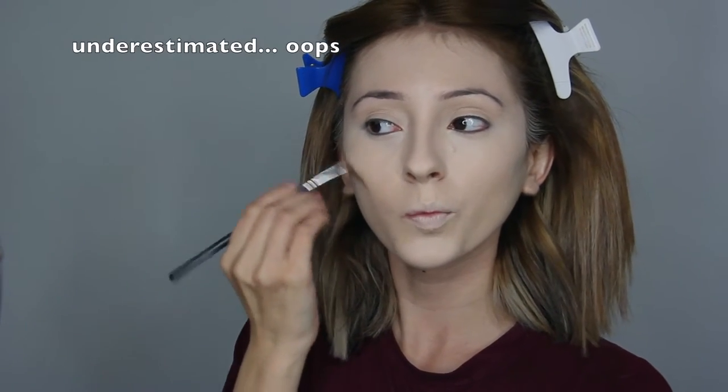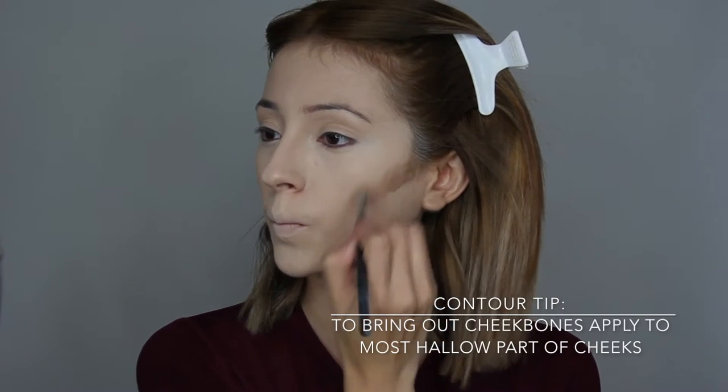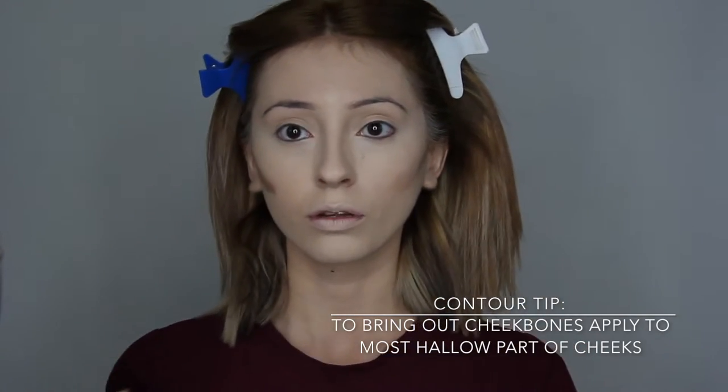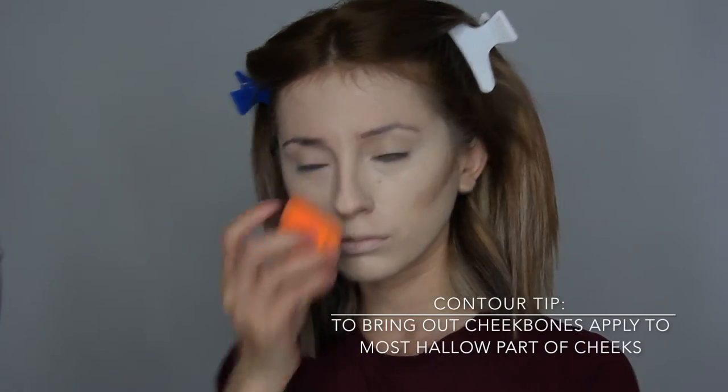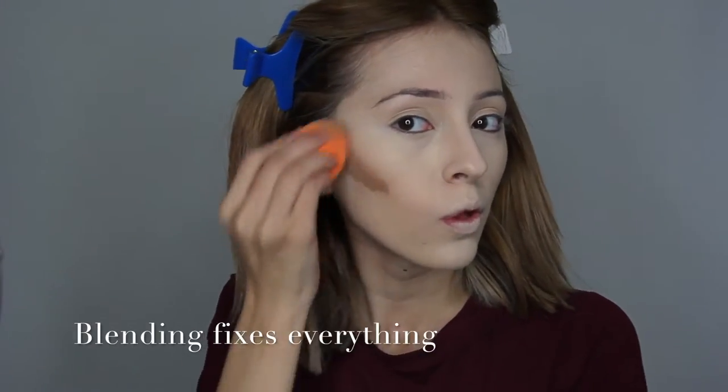One thing I love about this Pro Glow Kit is that the highlights are popping — you'll be shining like a diamond — and the contour is amazing. I might have gotten too much product on my brush but that's okay, I can always blend it out. If you want to make your cheekbones look as popping as Angelina Jolie, bring out your cheekbones by applying the product a little bit above the most halo part of your cheeks. And that's what blending is for.